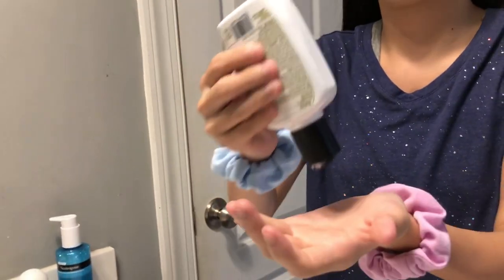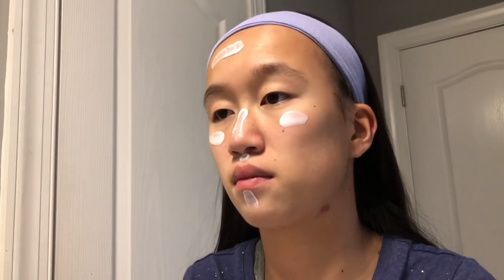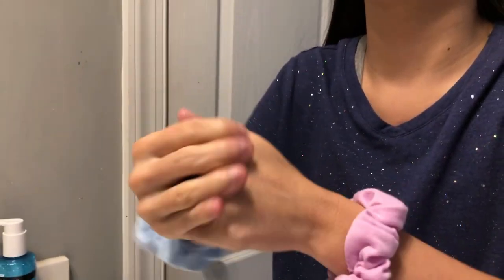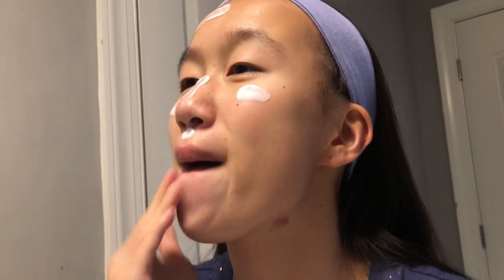Then I'm going to use the Trader Joe's Rich Moisturizer facial lotion and put it all over my face — on my nose, my upper chin. I'm going to put it all over my hands too because they need a little bit of moisture. Now I've moisturized my face.